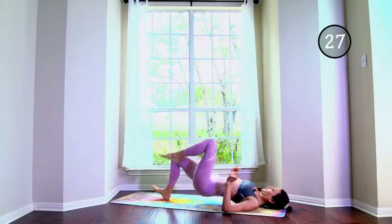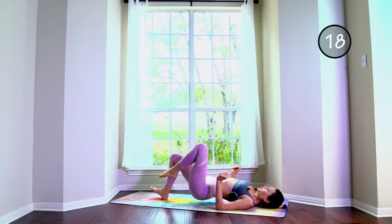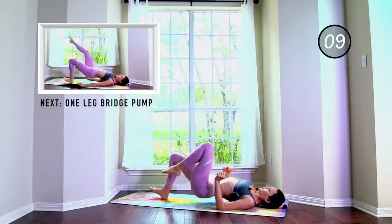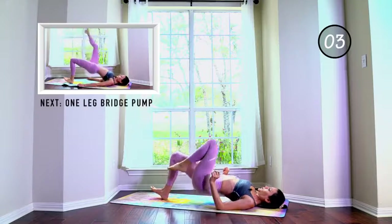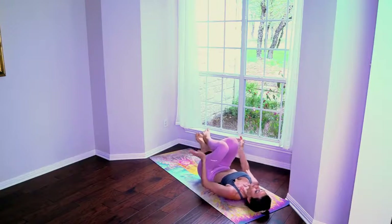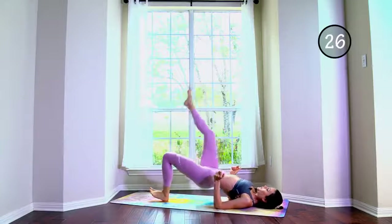Single leg hip thrusts, or bridge — lift, lift, lift, lift. Exaggerate the lift, push. Opposite side — try to keep your hips level.